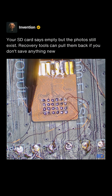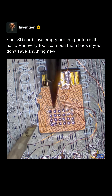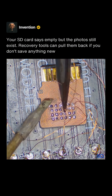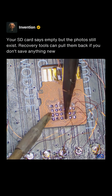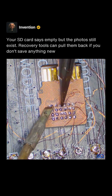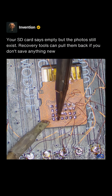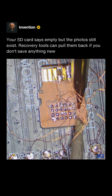SD cards are made up of three parts: the connector which lets the computer talk to it, a microcontroller which scrambles the data to make it more efficient, and the NAND which holds the data. When an SD card stops reading, usually the microcontroller has failed, or the NAND has so many errors that the controller can no longer handle it. So what we're doing is bypassing the controller and reading the raw data directly from the NAND.